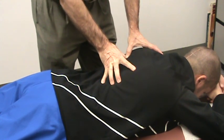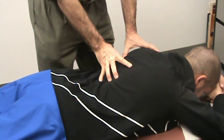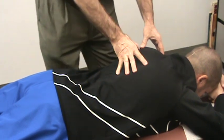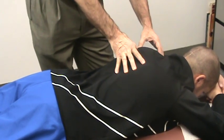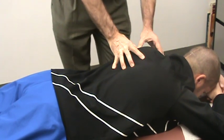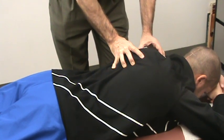So we're working on actually breaking up muscle spasms as I'm working around the shoulder blades here. Normally, once I finish on one side of the shoulder blade, I would move around the patient to work on the other side.